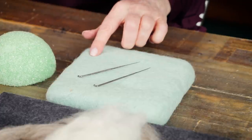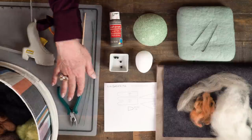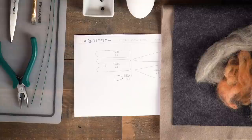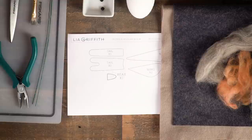For tools you'll need a felting block, some felting needles, wire cutters, paintbrush, scissors, and a hot glue gun. I also have printed out my pattern for this particular bird and you can find the link at the bottom of this video.